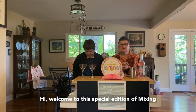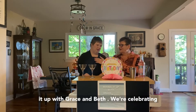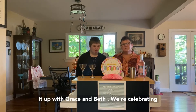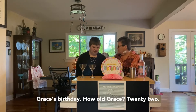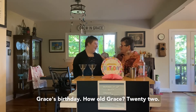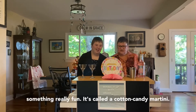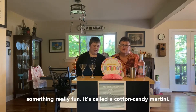Hi and welcome to the special edition of Mixing It Up with Ruth and Beth. Today we're celebrating Grace's birthday — she's turning 22! So today we're making something really fun called a cotton candy martini.